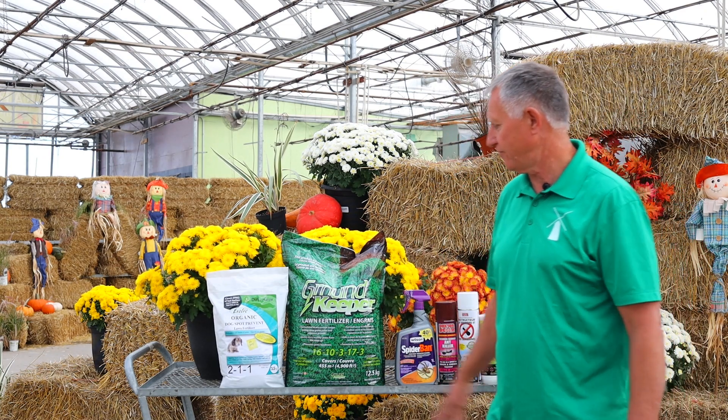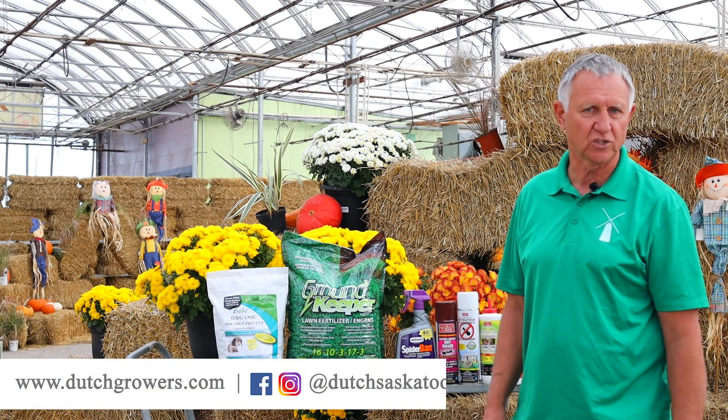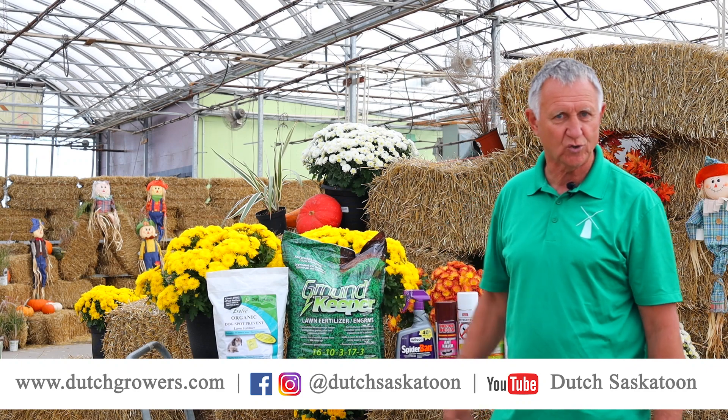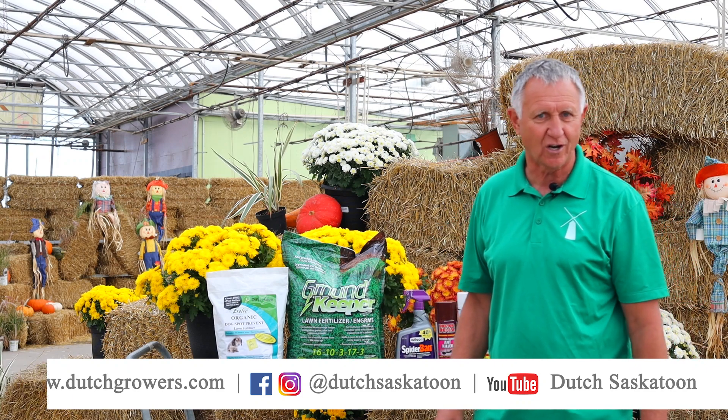It's a great way of protecting your lawn from those spots. So come check us out at Dutch Growers, either at the corner of Vacher Drive and Central Avenue, or at DutchGrowers.com.